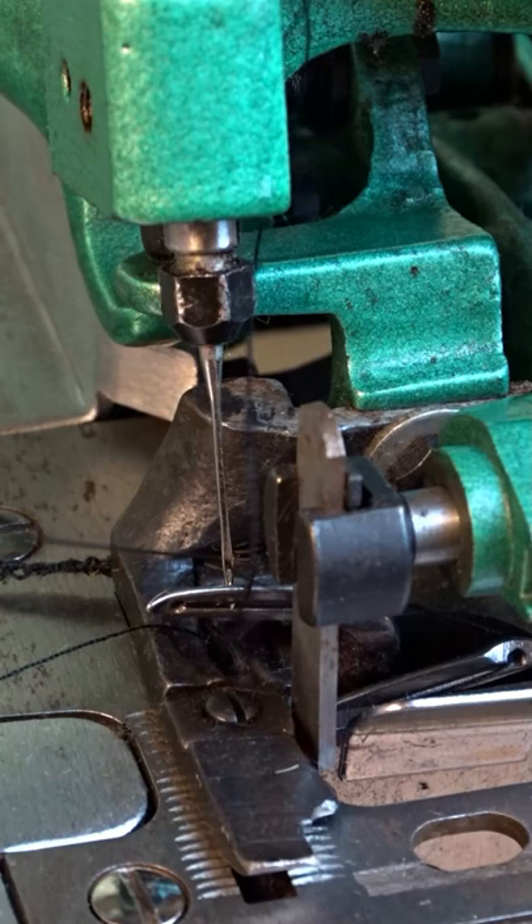Thread the needle, then pass the thread under the presser foot. And the machine is ready for sewing again.